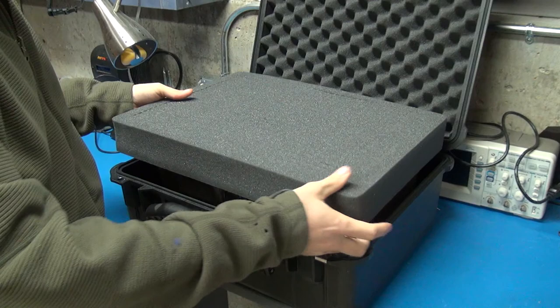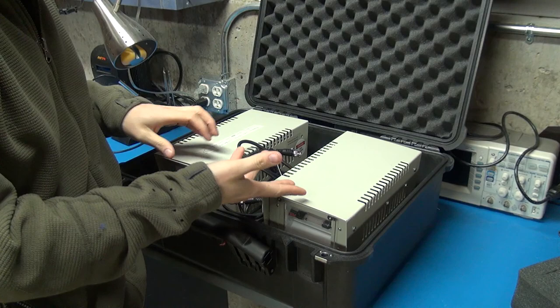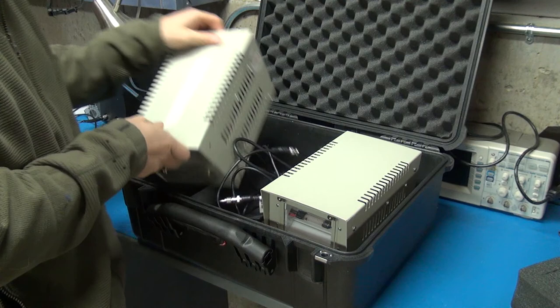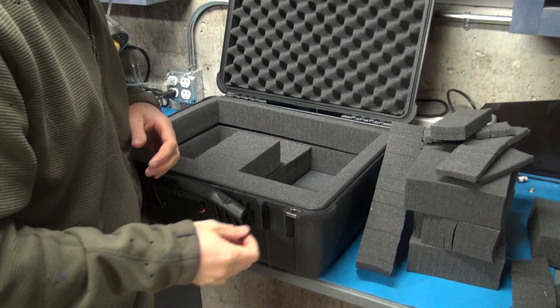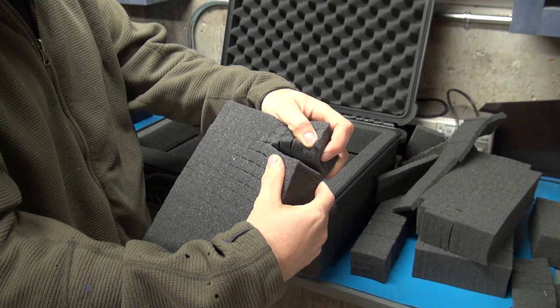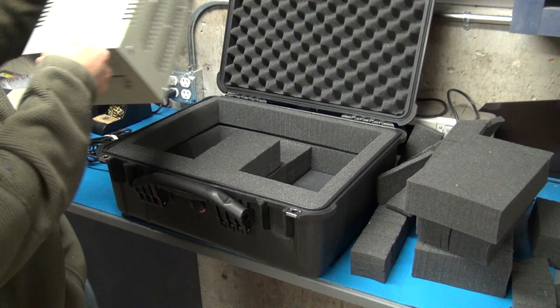Now I just have to punch out the area in this foam to mold around the devices I'm putting in here. I have two air gap flashes that I want to store in mine, because I typically want to have a backup or I want to have more even lighting. If you've only got one air gap flash, you could take it out and put maybe a camera axe or some sensors, cables, and other stuff. That's the nice thing about these Pelican cases with this foam — you can customize them however you want. Here it is with all of the inserts popped out. This was super easy; they just sort of pop out — you can see they're pretty perforated, you just snap them apart. I took out a smaller area and then slowly expanded it until it was the right size for the air gap flashes.